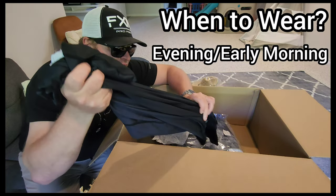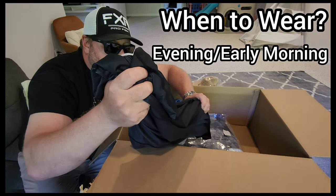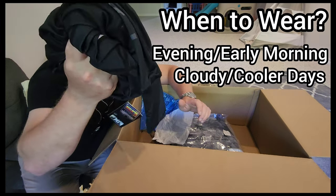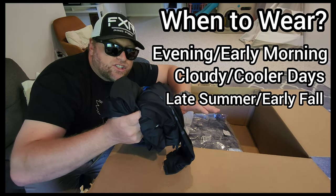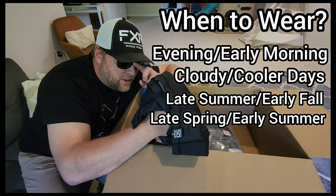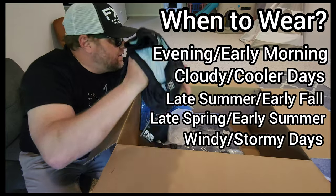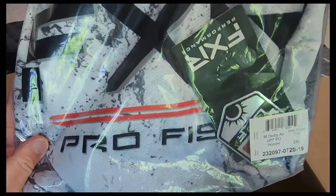If it's a really hot day and the sun's really high, I wouldn't choose this UPF shirt because it's black and it'll hold that heat. But one nice thing about the black is if it's a little cooler in the evening — later summer or late spring — this is the perfect color. I'd wear this on days like today where it's not blistering hot and I still want a UPF shirt.